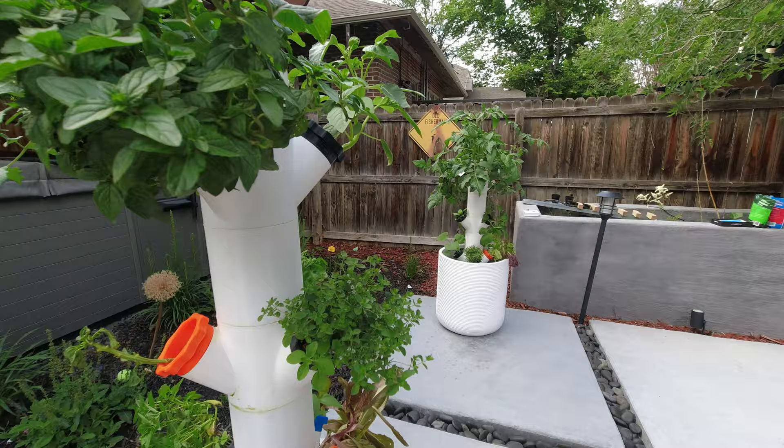If you'll recall in the last episode, we 3D printed a hydroponic tower. There were a lot of things that I learned along the way that make this a better experience, hopefully for you if you're just getting started. You'll also notice that I have two towers now — I've expanded. I've started growing more vegetables, more varieties of plants, and I've got a lot I can share with you.